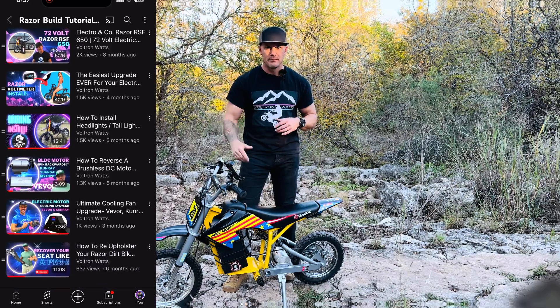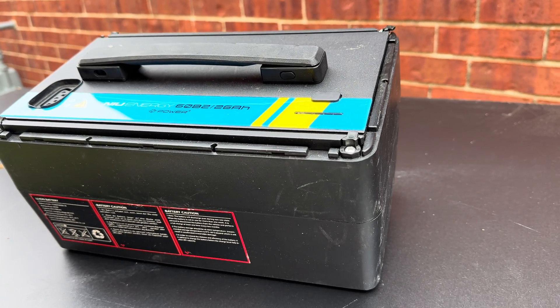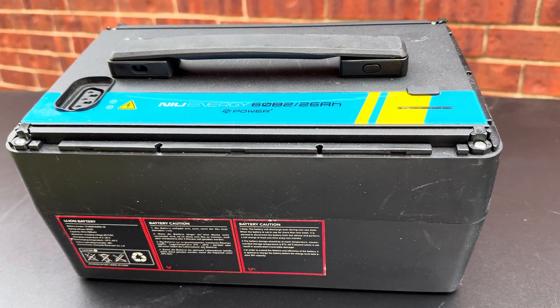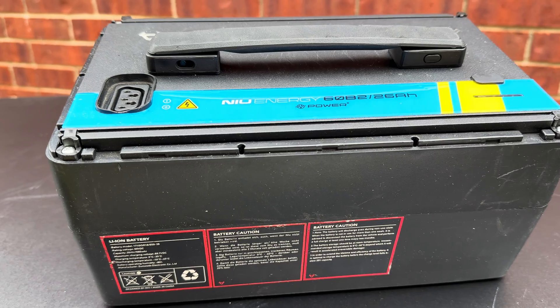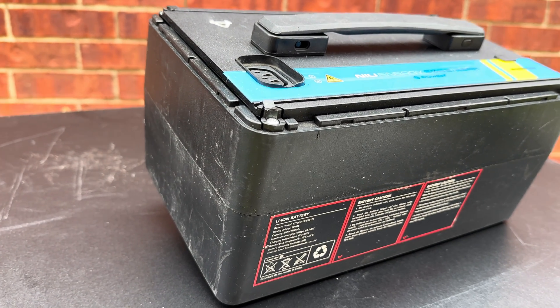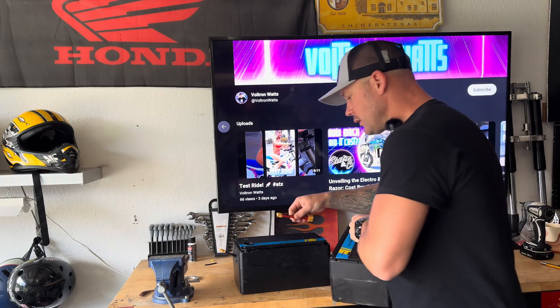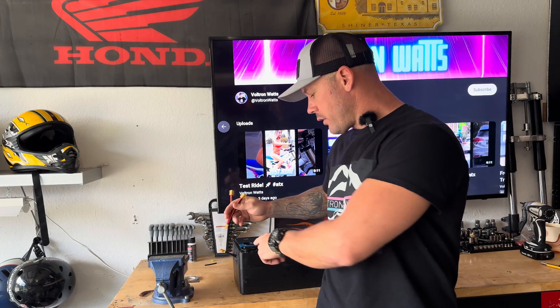Here we are in the garage. These are the batteries I was talking about for these Razors. The one thing with these batteries is they only have this plug, and this is not a Razor plug — it's like a mobility scooter type plug. So what we've got to do is open up this case and put in this little XT60 splitter. One side goes on the battery, one side goes on the charge port, and then we send one side out so you can charge it.